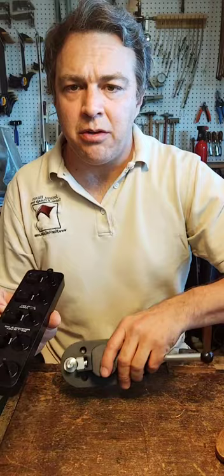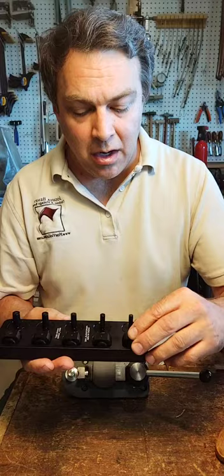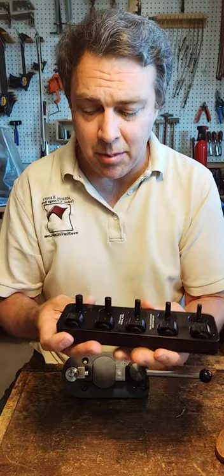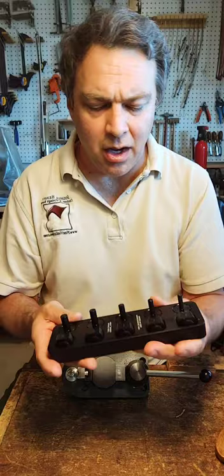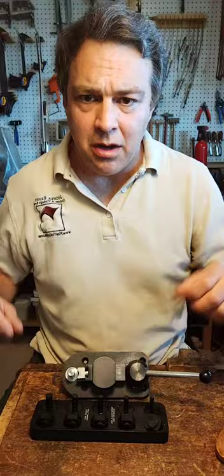We've got a 6, a 7, an 8, a 9, and a 10 millimeter post now with the matching dies. These are Delrin, so it's a very hard synthetic. This is a beautiful base — it's machined aluminum and anodized with laser engraved letters. Looks like some laser engraved sizes on the posts and dies as well. Let's see what this can do.